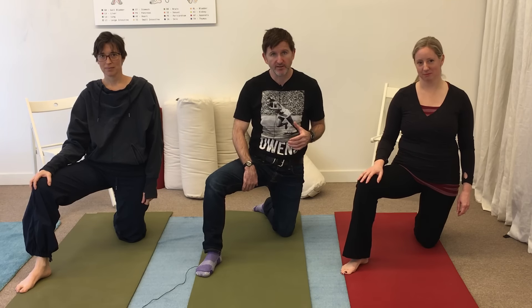Hi there. Bendable Body. Your weekly stretch is going to help with plantar fasciitis, help relieve it, and we're going to do that by stretching our medial hamstring.